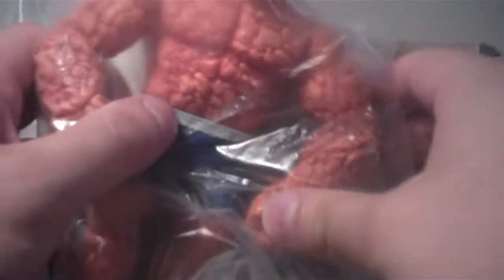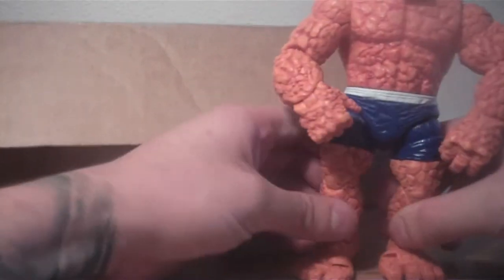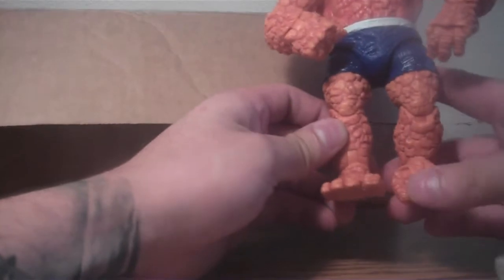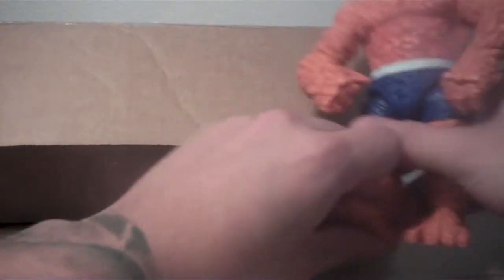Okay, so this is the Marvel Ronin series, The Thing. So that's very cool. This is a very rocky Thing.